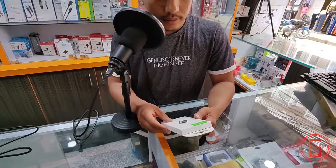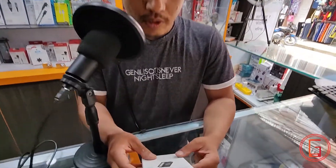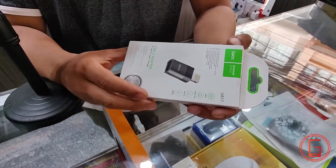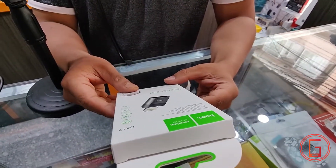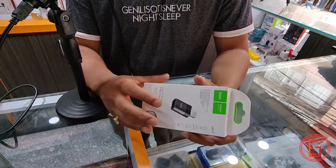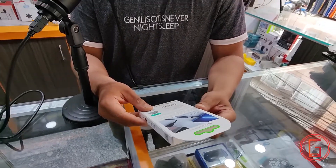Today we are going to have a lightning to USB converter which is the U817. This is also cheap.